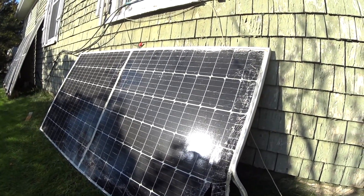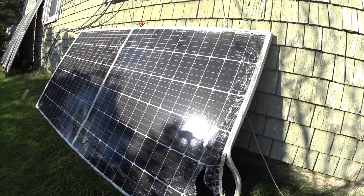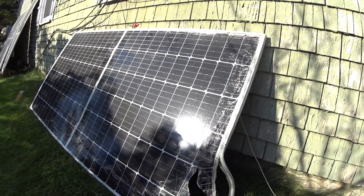Some people say you can expect 50% output from a smashed panel, but in this condition you might not expect more than 40 to 50 watts out of a 400-watt panel.